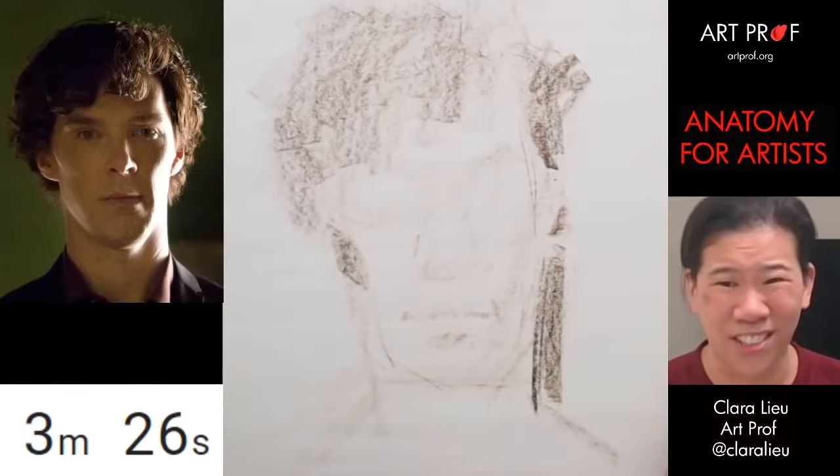So many people want me to critique their work, and they show me the reference photo and the drawing. The light and shadows sometimes just aren't there — and you can't do anything about that. No matter how good of an artist you are, you cannot fix crummy lighting in your reference photos, so really make sure you get that right.